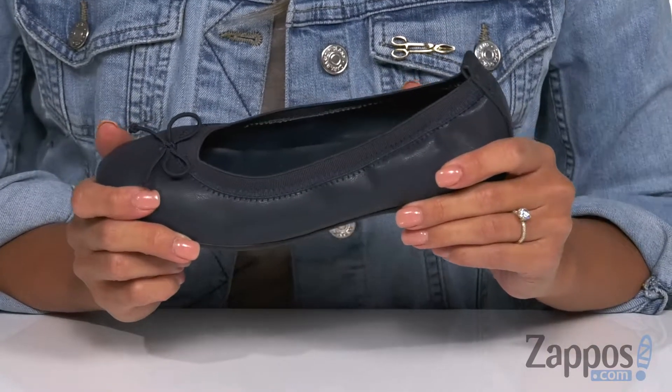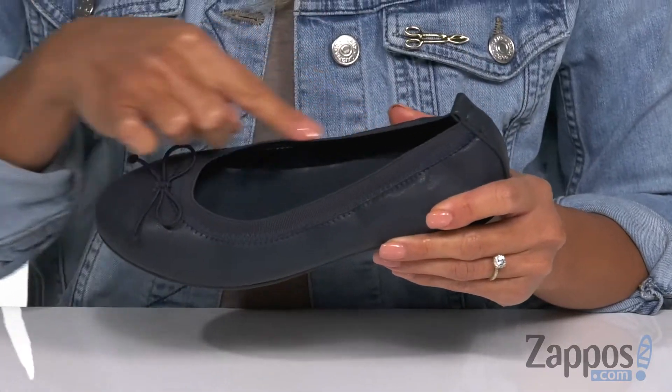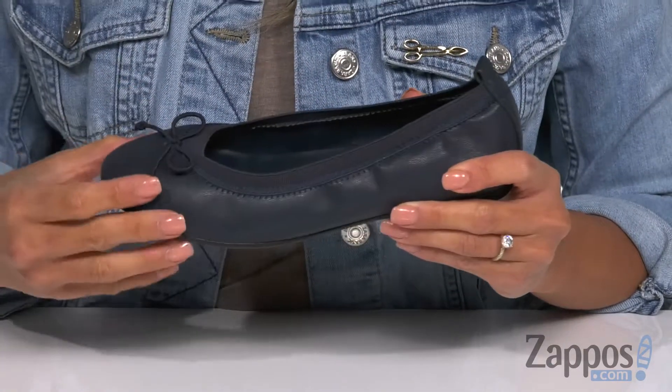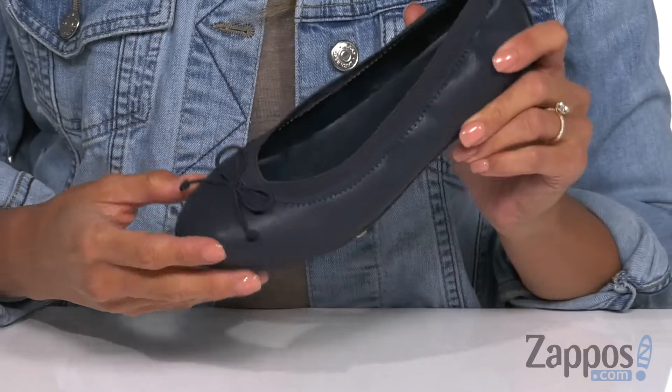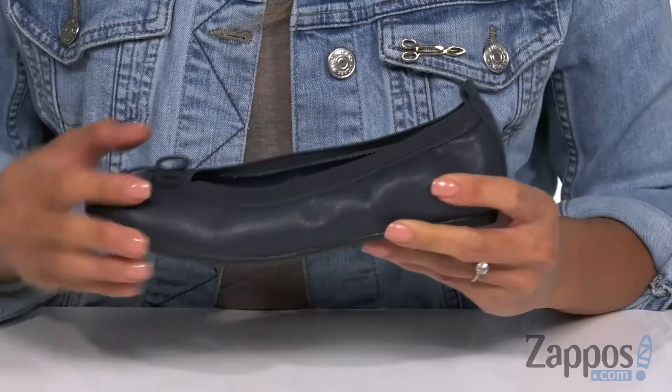It has a nice soft man-made upper with a rear pull tab and elastic detailing for that easy on and off. There's a bow decoration on the top for a cute touch.